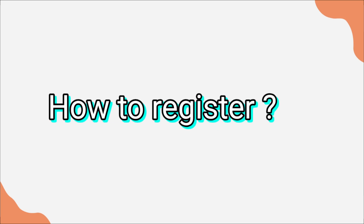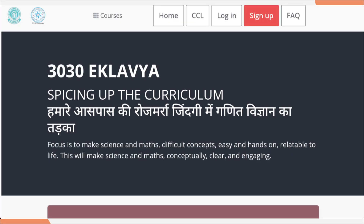Now let's see how you can register for this program. I have already given the link in the description as well as in the comment section of this video. You just need to click on that link and it will take you to this website. As you can see on the top, there is the logo of CBSE and IIT Gandhinagar, which means this program is jointly organized by CBSE and IIT Gandhinagar.